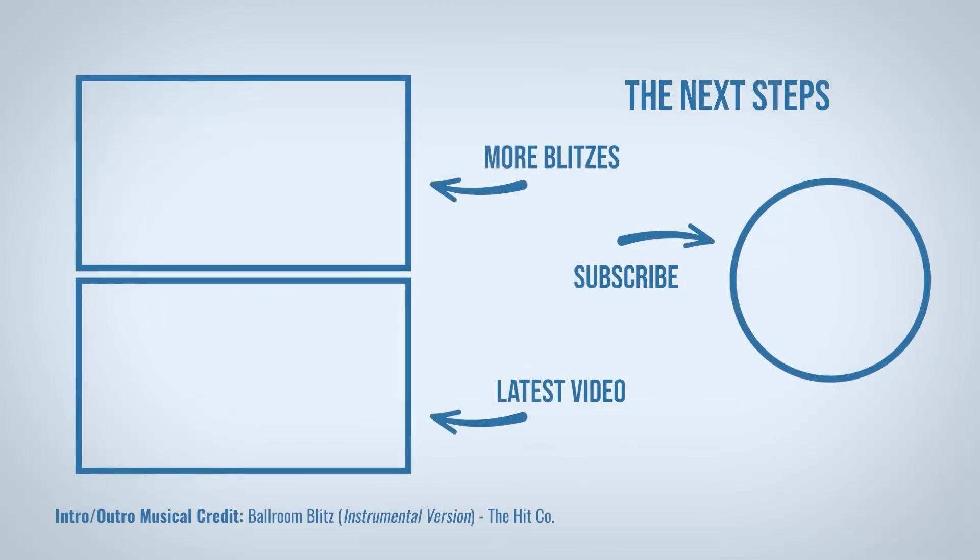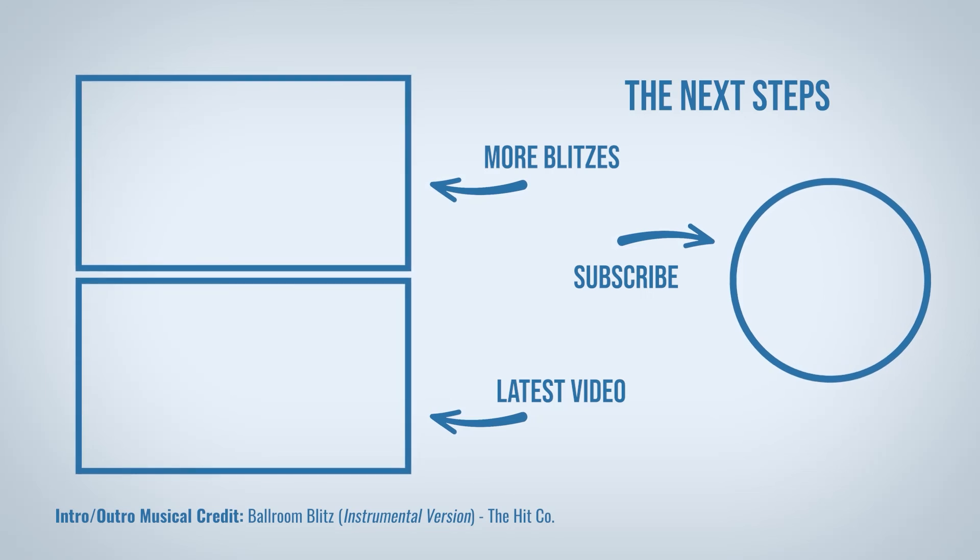That's it for today's Blitz, guys and girls. Don't forget to like, comment, share and subscribe. Catch you next time. Bye!